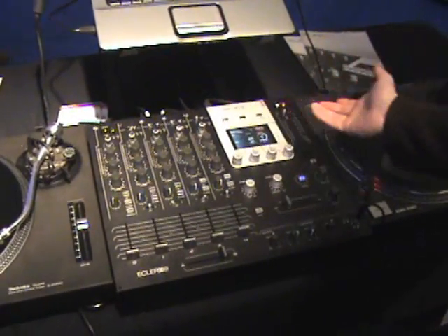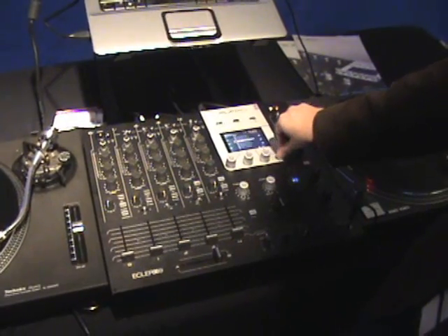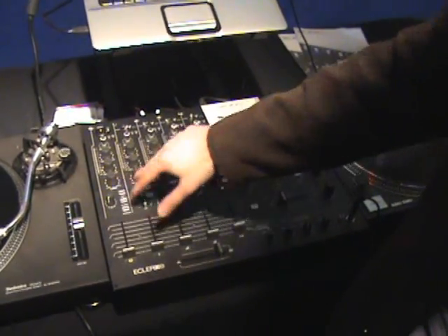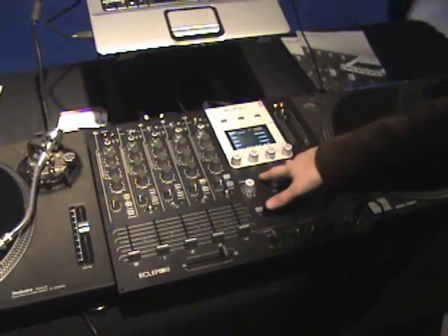You have a full complement of effects — up to 64 different effects can be chosen by the screen. The entire mixer is a MIDI controller, so all the faders, all the knobs, all the buttons, and everything will be MIDI controls, as well as your MIDI controls around the screen.